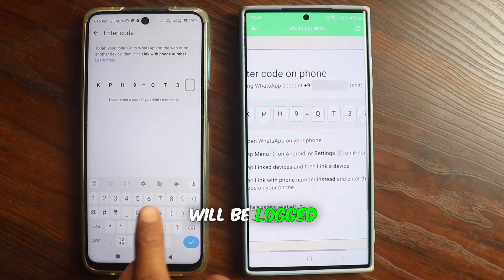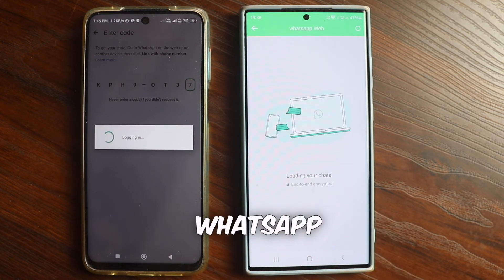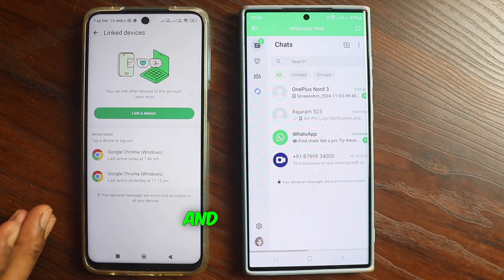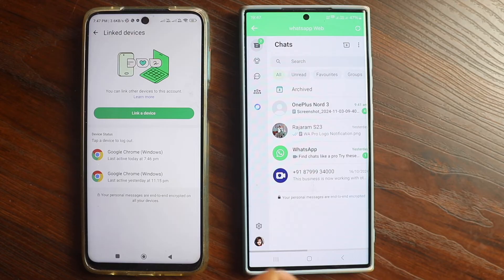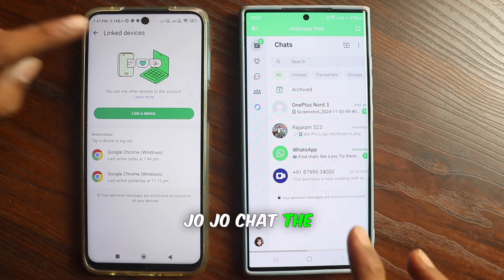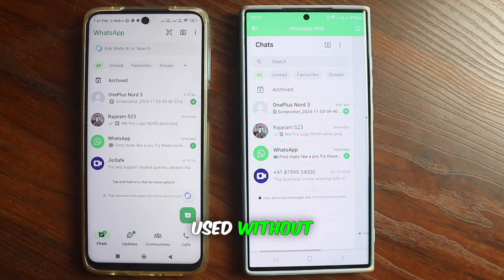Now it will be logged in inside this phone. We have used the WhatsApp that is running inside this phone and logged it into this phone. It is very easy to do, and the same chats are visible here — you can use it without any hassle.